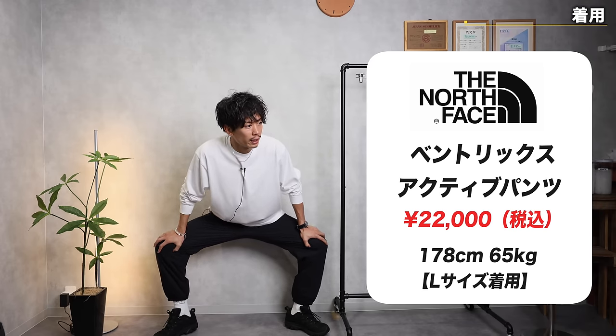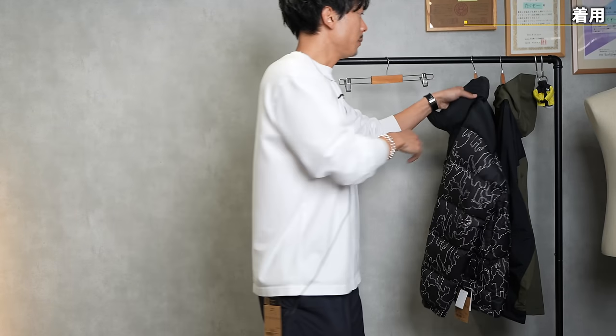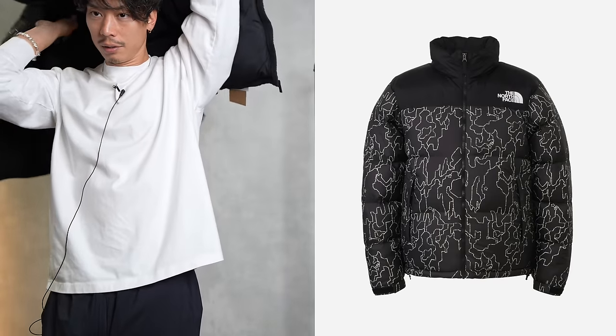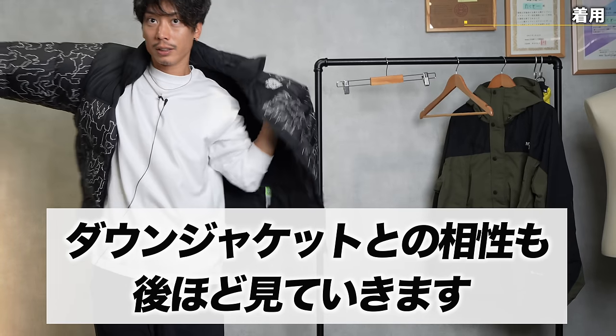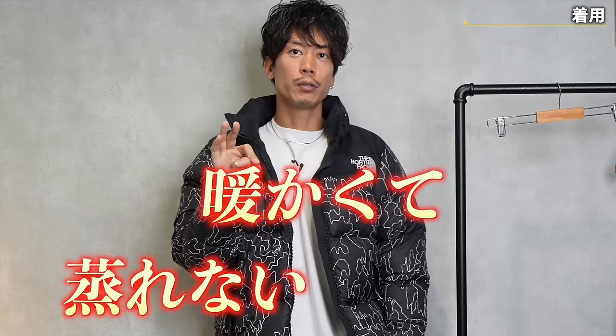What about the stretch? It's not that it doesn't work, but it may not be pants with a lot of stretch. This alone doesn't give you an idea of what they are like, so I'd like to look at them later and see how they go with down jackets. But first of all, these pants are warm, don't get clumpy, and are light.